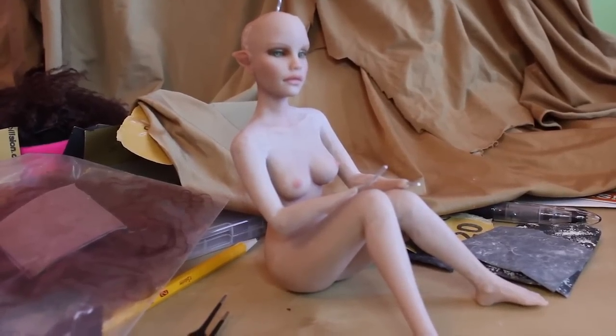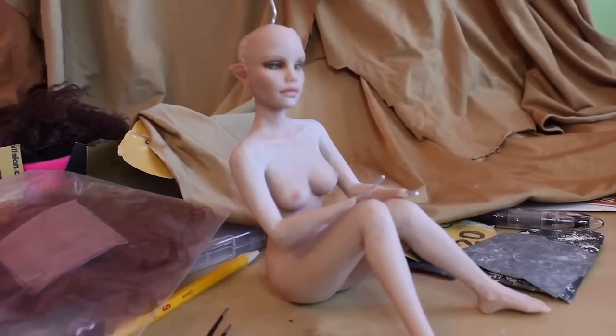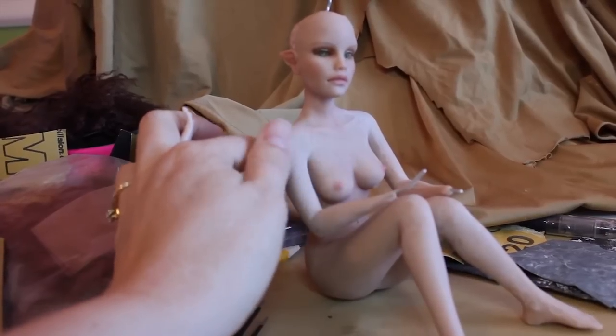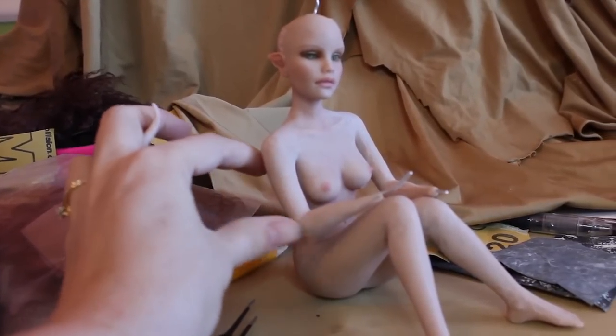Hey sculpting friends, I just wanted to talk to you a minute about the new doll I have coming out. This is a fun one — she's been sanded so she's kind of chalky looking.